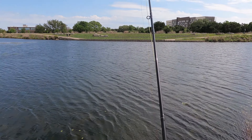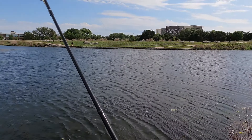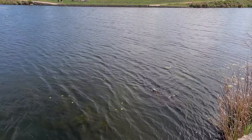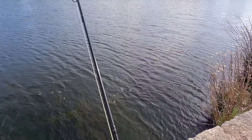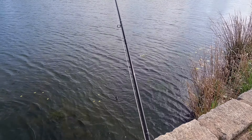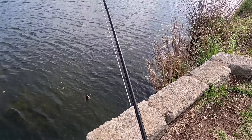Today I'm giving a floating hopper a try — I think this is actually called a Chernobyl — so we'll give that fly a go. On the bottom I've got a Pat's Rubber Leg as a dropper. We'll see how that does. It's pretty windy out here, so hopefully we can get something.